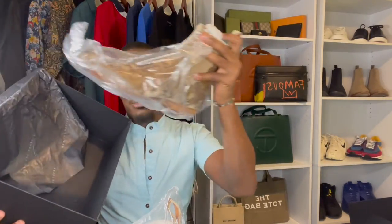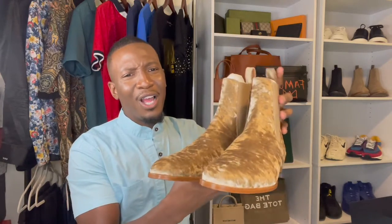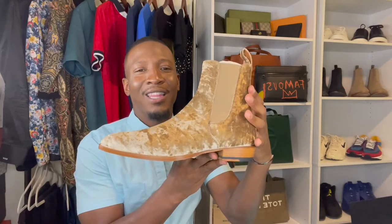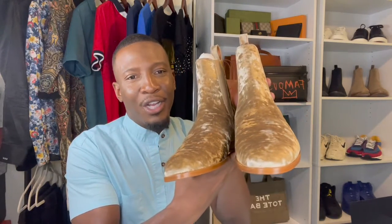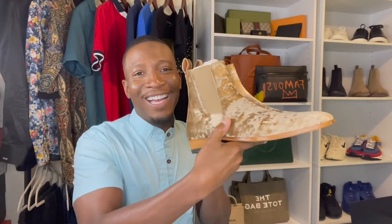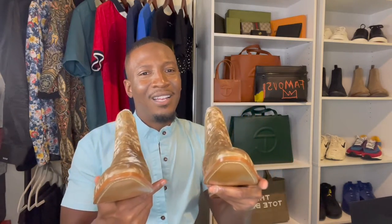And this is the other boot. Oh my God! These are the boots that actually attracted me to Oro Los Angeles. I couldn't afford them originally, but I knew that I had to have this pair of boots. Wow, look at that.